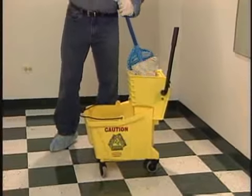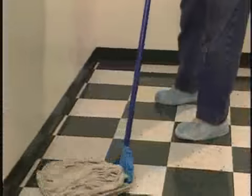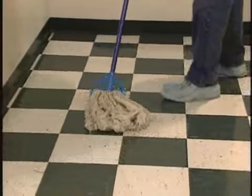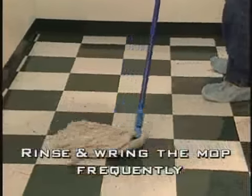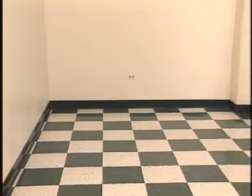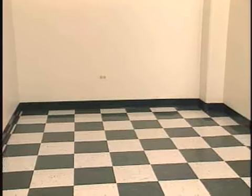Step 8. Using clean water and a clean mop, go over the area. It is easiest to use a figure 8 motion as all areas will then be covered. Rinse and wring the mop frequently. Now let the floor dry thoroughly. Using air blowers will aid in the drying process.